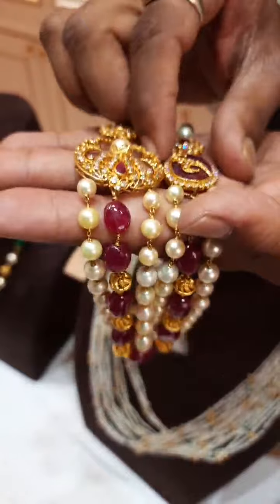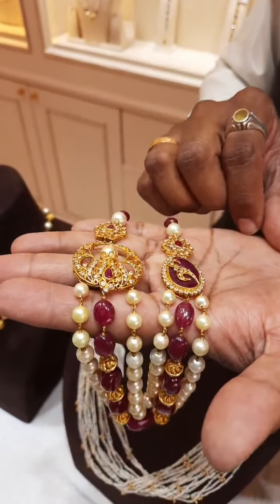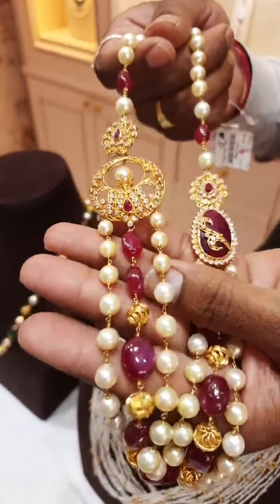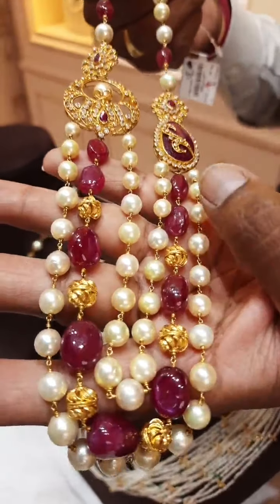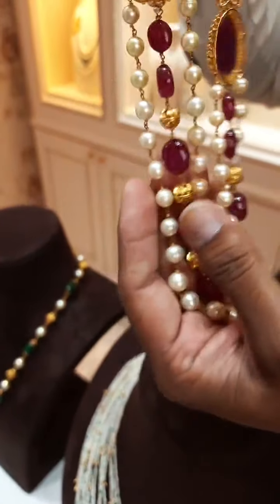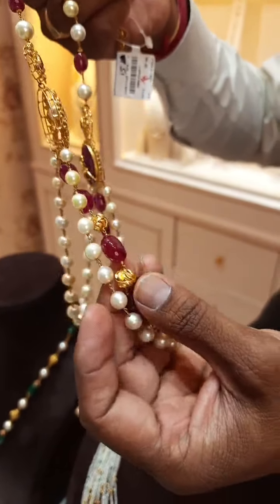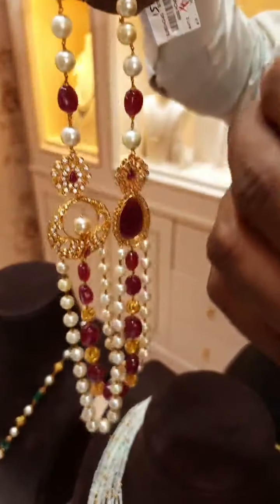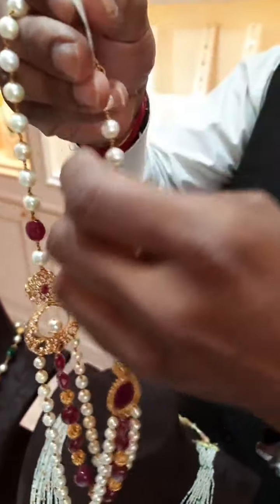You can see the pendant also — a gold brooch pendant, totally handmade, very nice design. At the bottom, we use three layers of pearls and ruby combination. The bottom uses bigger size rubies. You can see the gold balls here — something different design, which are hollow inside, totally done by hand. This is also longer in length. Here also we used very less weight of gold — only 30 grams in this chain.